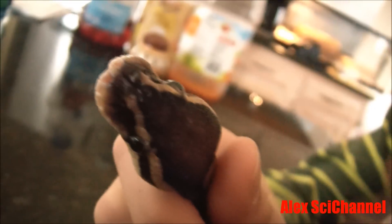See the holes on his snout? Those are his heat receptors for picking up heat.